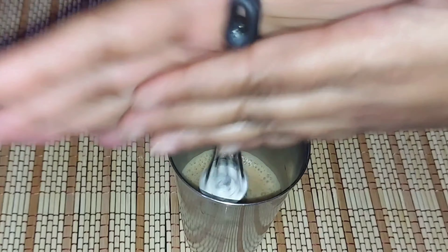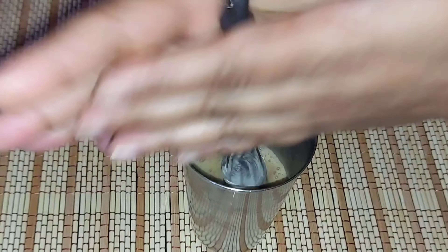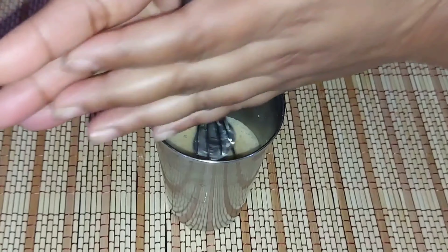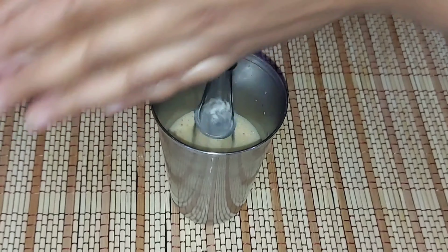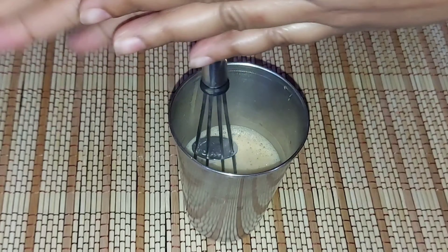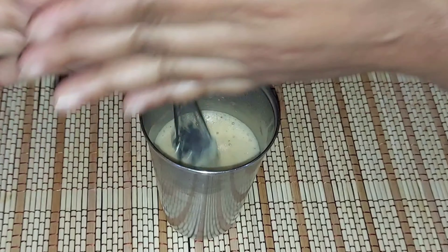You can use the whisk for 2 to 3 minutes. Whisk for about 1 to 2 minutes until it is ready, then pour some more.